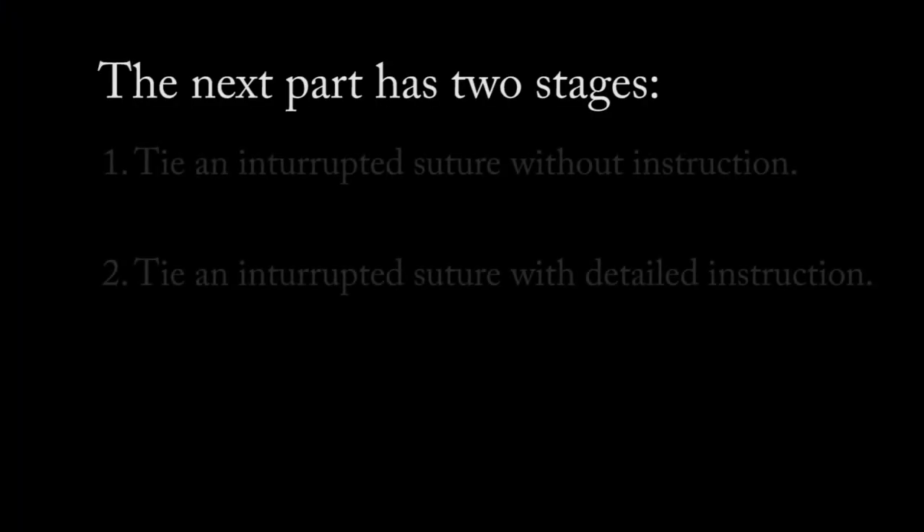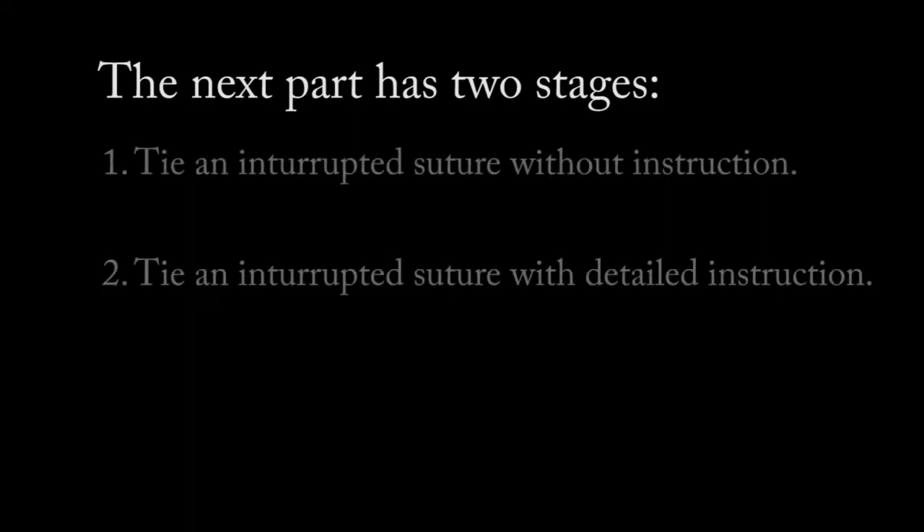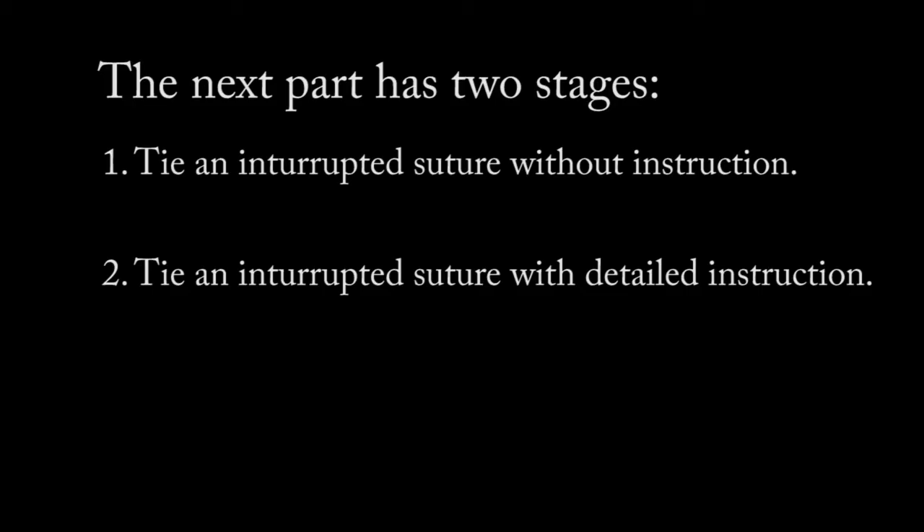The next part has two stages. I will tie an interrupted suture without instruction. Then, I will tie a second interrupted suture with detailed instruction.